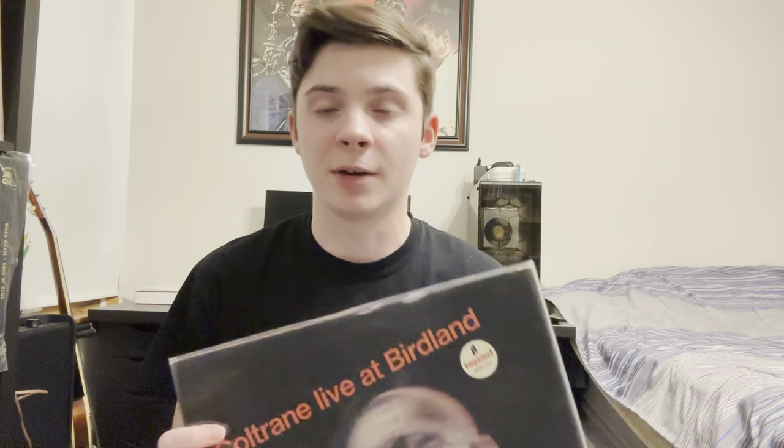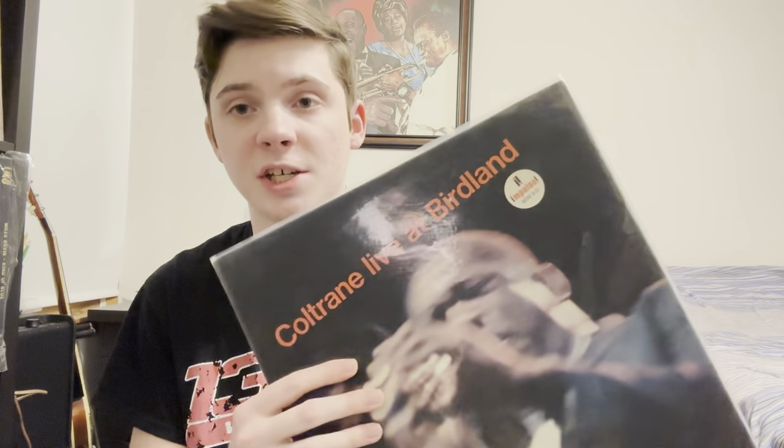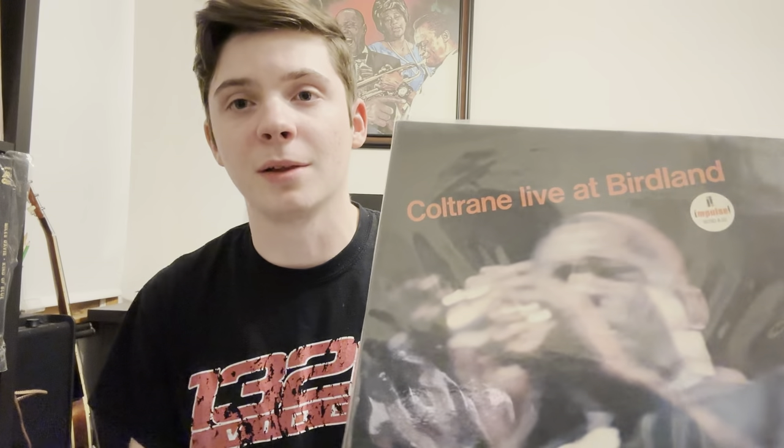I ended up finding one — a green label on Impulse. It was kind of beat up, but I took it home, played it, and fell in love with everything about it. Alabama is a great song, but my favorite song on there is I Want to Talk About You — definitely my favorite version across all artists, even compared to the other Coltrane version on his Prestige album Soul Train. This is my original mono pressing, VG Plus all around. My dream record would probably be a promo of this, but I'll probably never touch that.